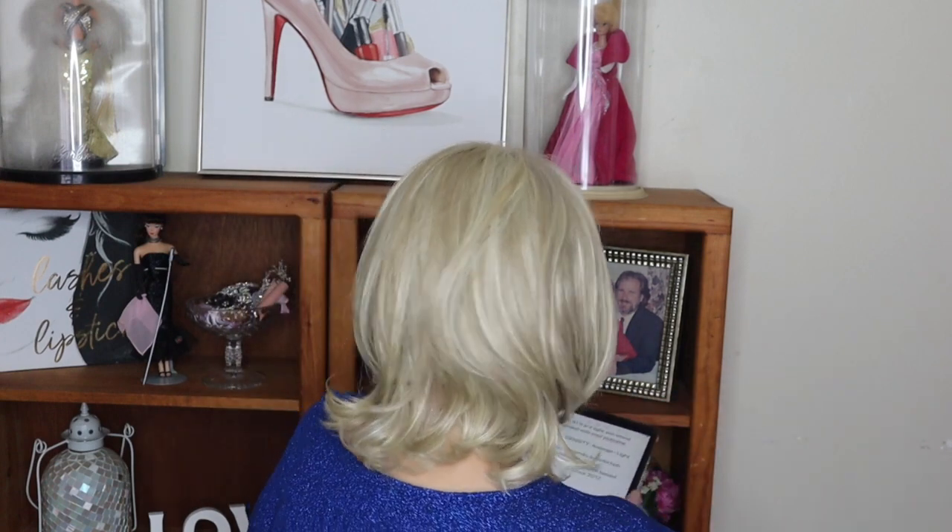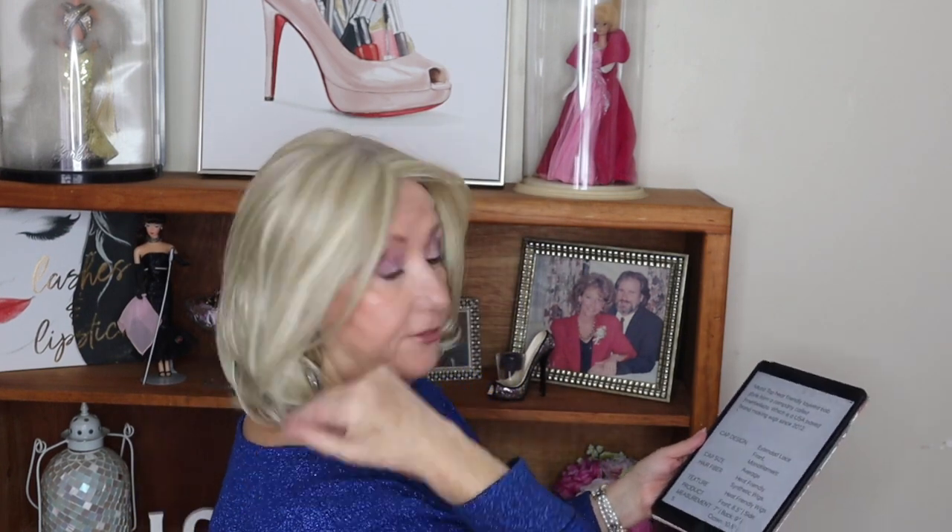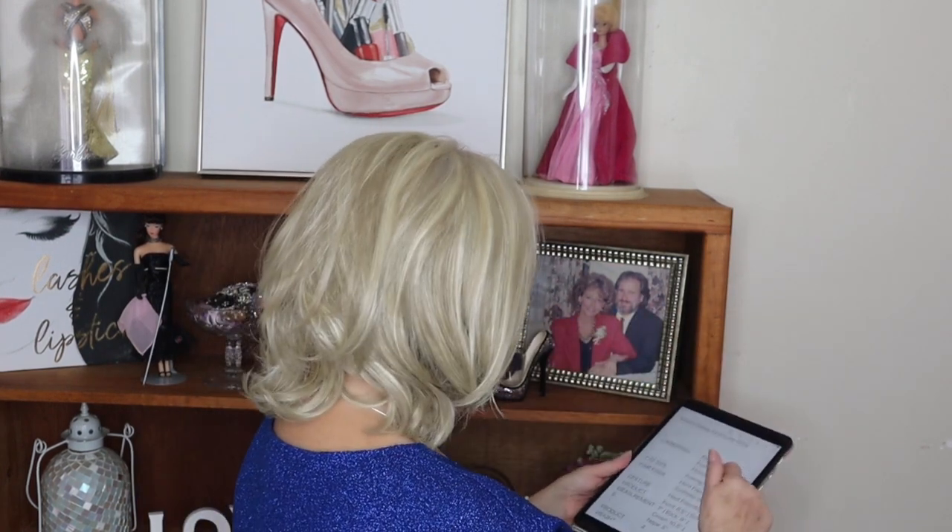This is synthetic heat-friendly fiber with an extended lace front, and it has a hand-tied monofilament top. The front dimension is eight and a half inches, the sides are seven inches, the back is nine inches, the crown is ten and a half inches, and the nape is five inches. The weight on this is just about four ounces.